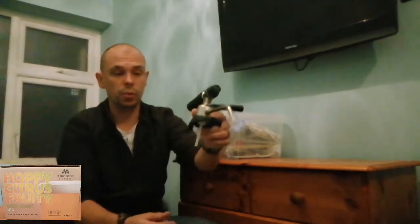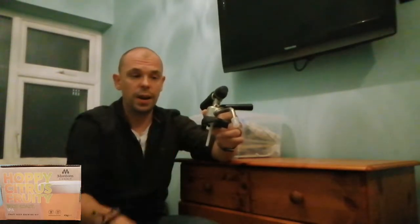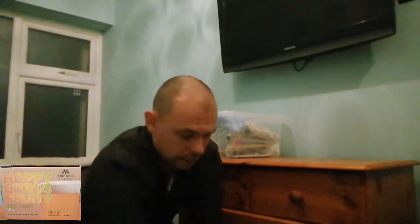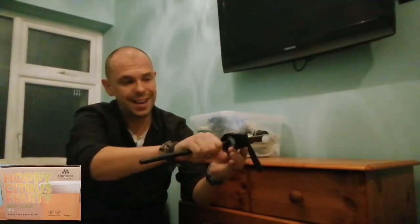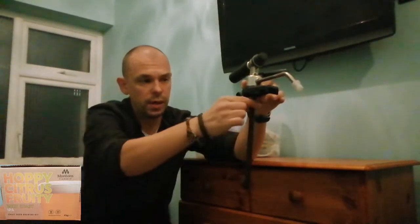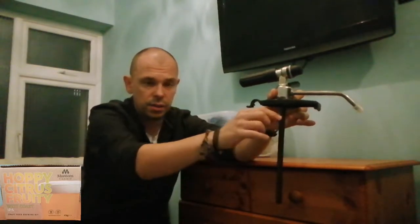We'll attach a long tube to this which goes through the center of the keg and that will draw our beer out. Here's the tube — it quite simply twists onto the end. That will go through the five-litre keg. There's a hole by the side so the gas can go in and pressurize the keg.